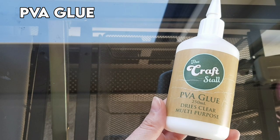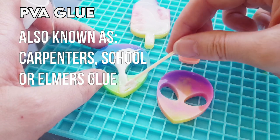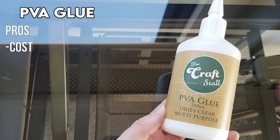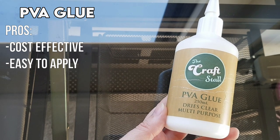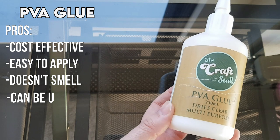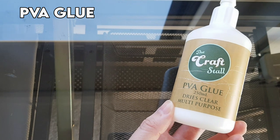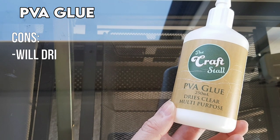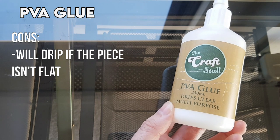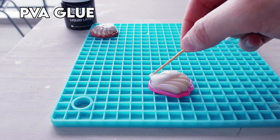The next one is PVA glue and this is my personal favourite. It's really cost effective, really easy to apply, and it doesn't have a smell. It can be used on really big pieces or really small pieces. The only downside is that it will run or drip if the piece isn't completely flat on the side that you're applying it, so it's not good for pieces that are curved — I'll insert a clip of an example.